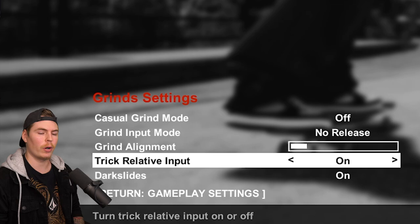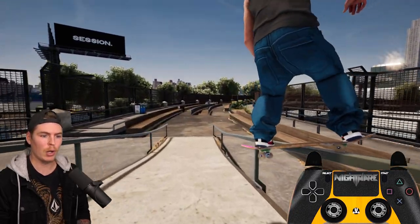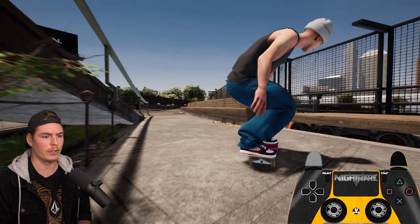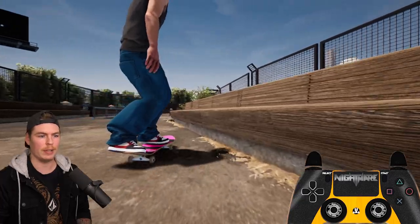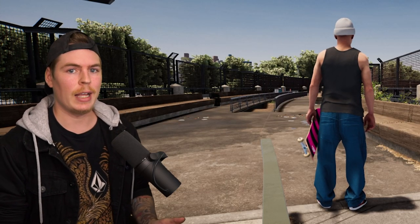I'm going to have this setting on for the rest of the tutorial. If you're doing a grind or slide that requires a double foot input, you have to let go of both sticks at the same time and re-input your popping foot before flicking. You only have to let go of both sticks if you want to choose what side you're popping over to. So if you're in a 50-50 and you try to choose your direction and you let go of one stick and flick it you're going to flip out. But if you're just aiming to pop out you just have to let go of one stick and then flick that same stick again.